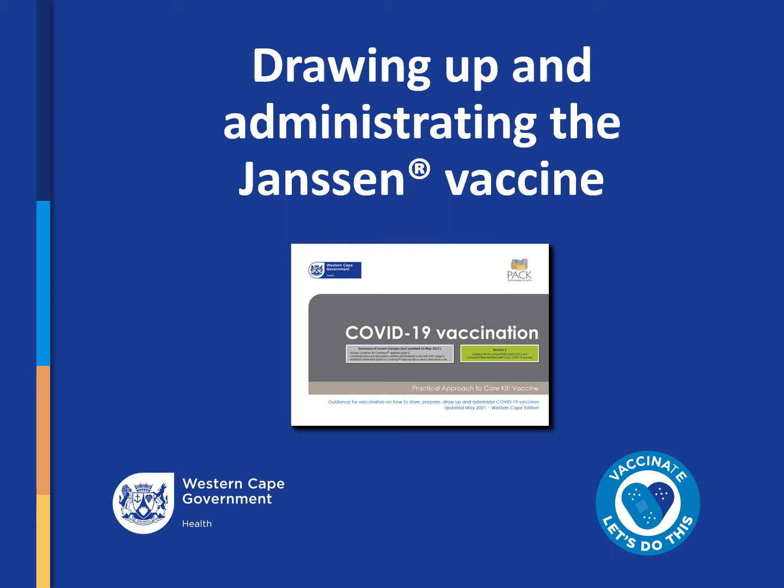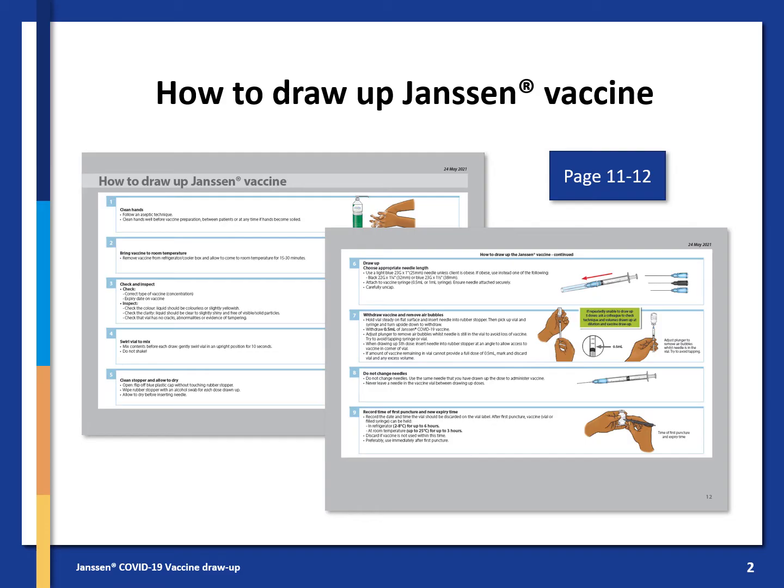Welcome everyone. This presentation provides detailed step-by-step guidance on how to draw up and administer the Janssen or J&J vaccine as outlined in the PAC vaccine job aid. How to draw up the Janssen vaccine is featured on pages 11 and 12 of the job aid, and we will go through it now step by step.